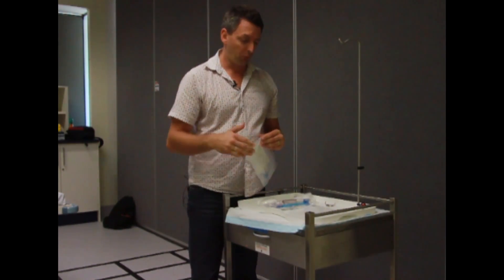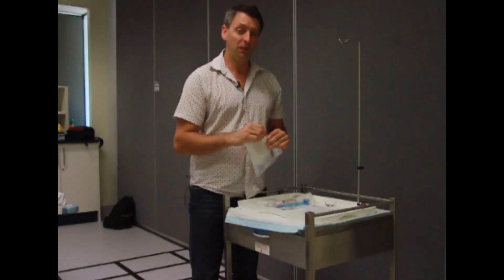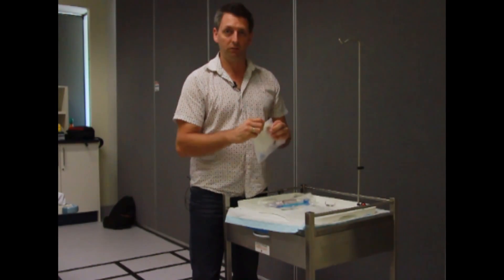Now that was how we prime a gravity fed line. There are many types of pump lines available, but I'm just going to show you one just to demonstrate.